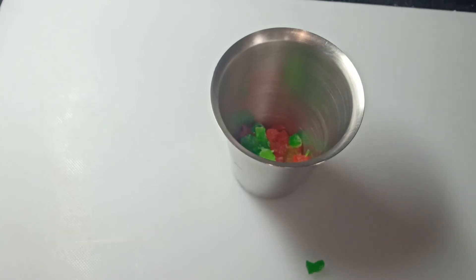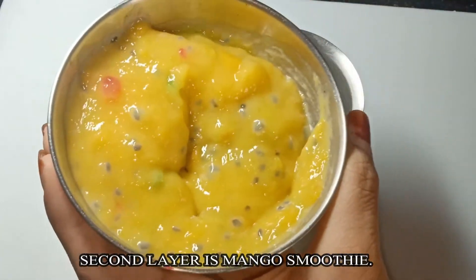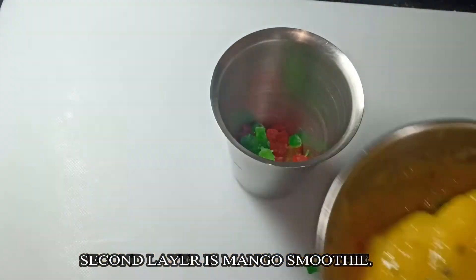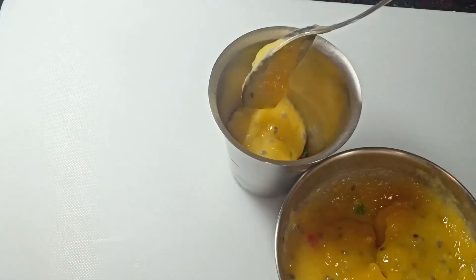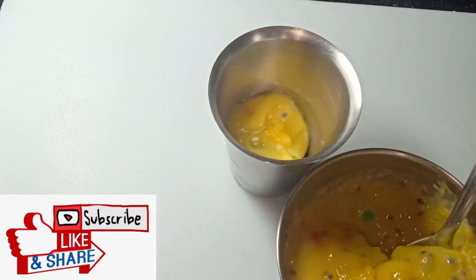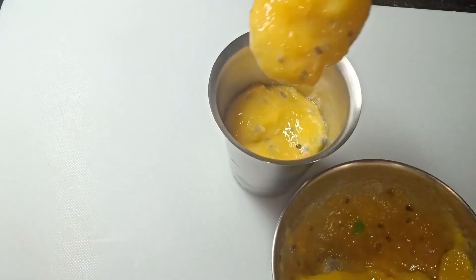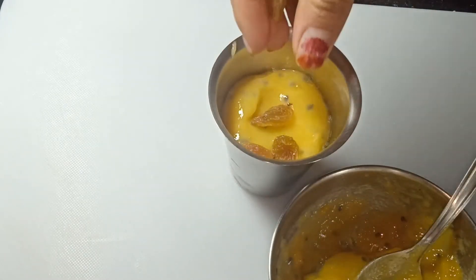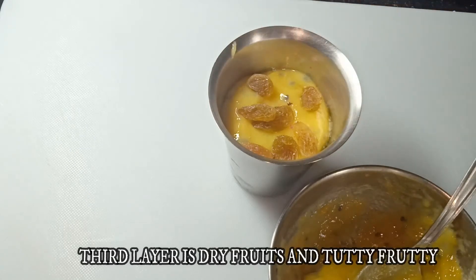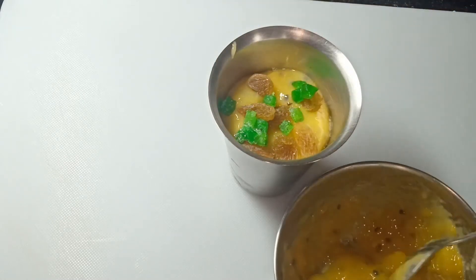For the second layer we will be adding the mango smoothie which we prepared earlier. The only change is you will be adding a few more sabcha seeds and dry fruits and tutti frutti. Mix it well and add that in the glass as your second layer. For the third layer again I am adding the same kismis and tutti frutti; you can add other dry fruits as your third layer.